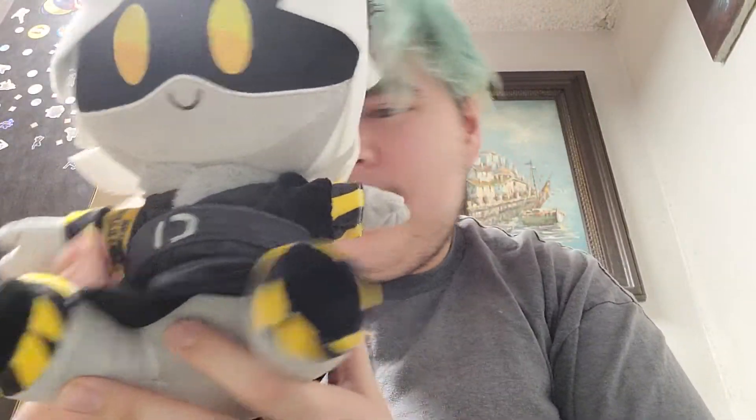Oh my god, look — it's N from that show Murder Drones! I've got an N plushie right here. This looks really really cute. His name is N, and he's a murder drone. This is really really cool.